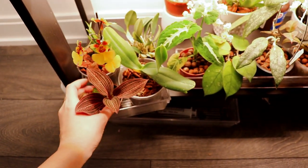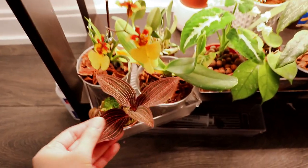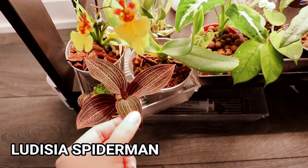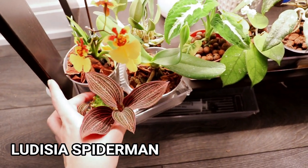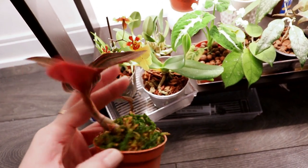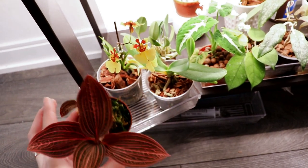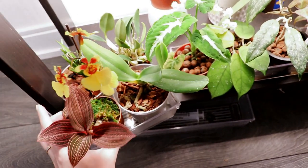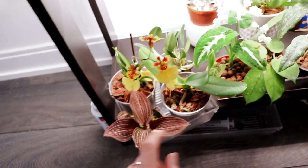Let's start off with this tray, which is mainly orchids — actually they're all orchids. This one is my Ludisia Spiderman, which is a hybrid between two different orchids. I really like it — it's currently rehabbing in some moss and I think it's actually fully rooted now. It was actually rotting before and I lost like half the plant, but this is what was salvaged.